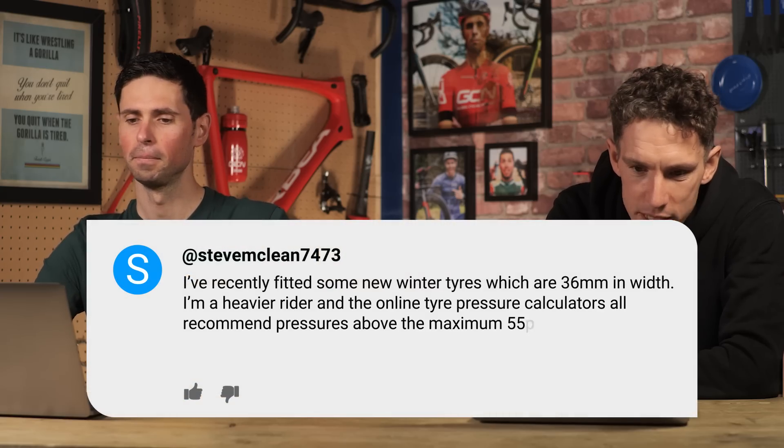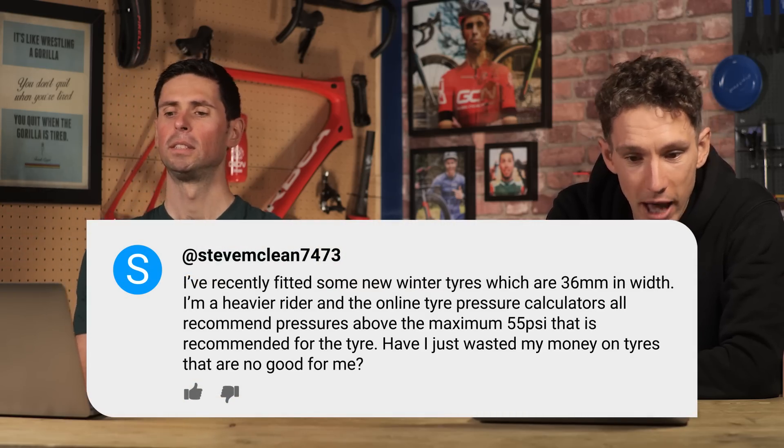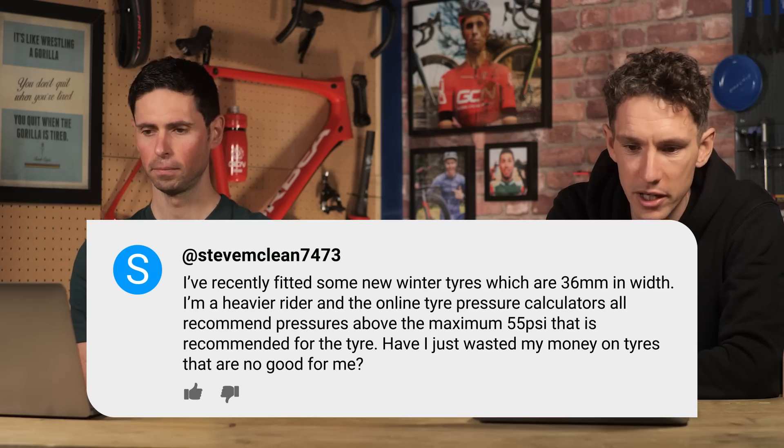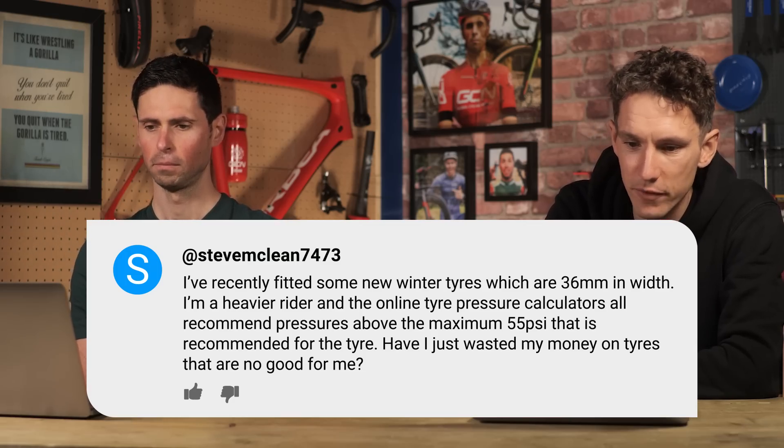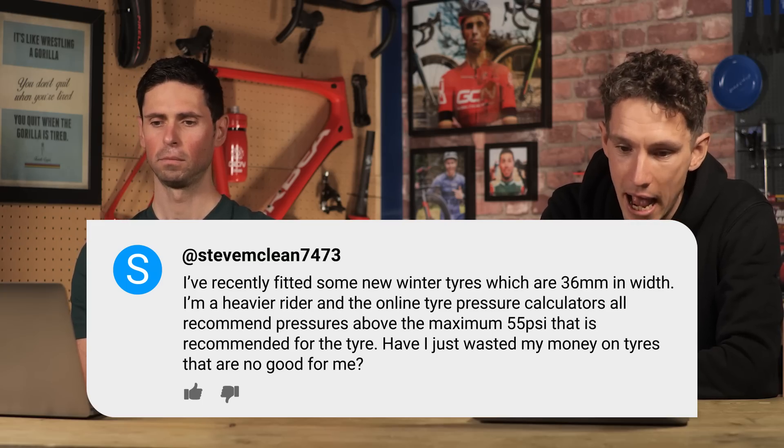Next up, Steve McLean says: I've recently fitted some new winter tires which are 36mm wide. I'm a heavy rider and the online tire pressure calculators all recommend pressures above the maximum 55 PSI recommended for the tire. Have I just wasted my money on tires that are no good for me?